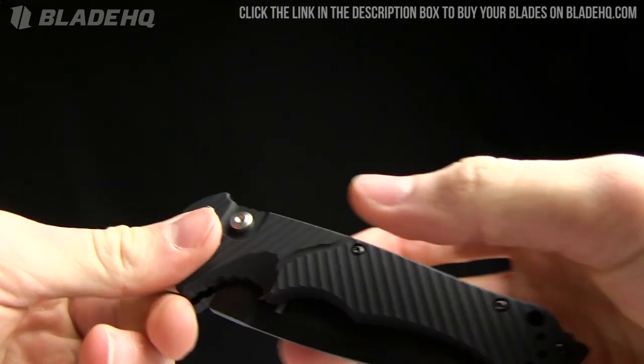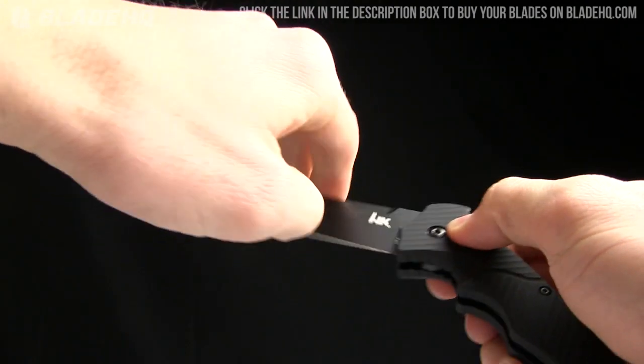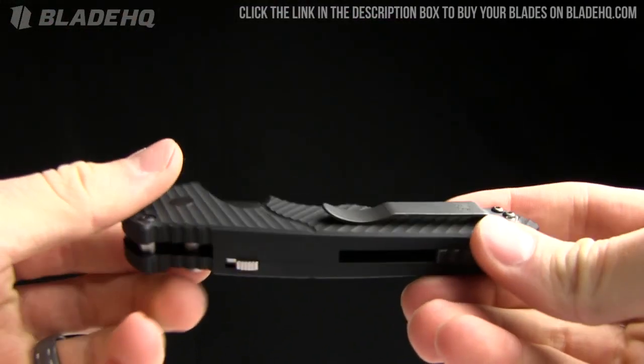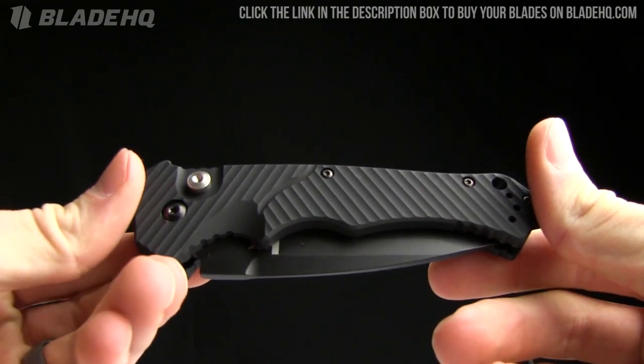It's going to do a good job for what you need it for. The place to buy it, as with all fine cutlery and knives, is BladeHQ.com — buy it now, see it now.